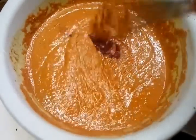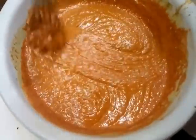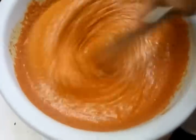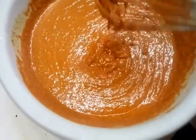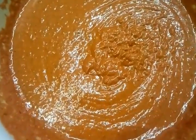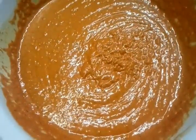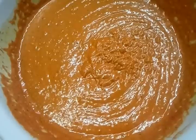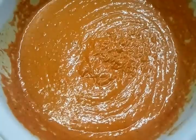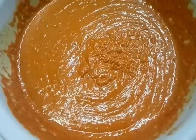A bit more red color, and there we are — that's how we make our tikka paste for our chicken tikka and tandoori. Thank you for watching the video, and please log into my website at www.indianrestaurantcooking.com.